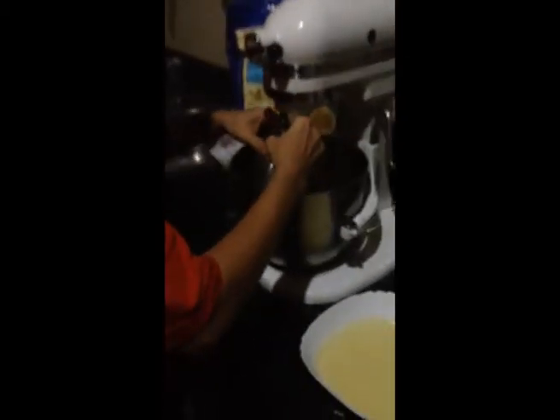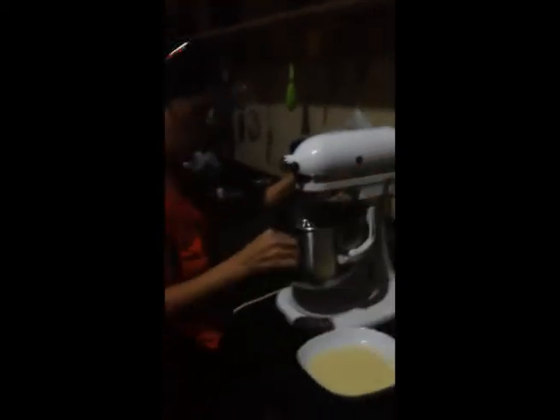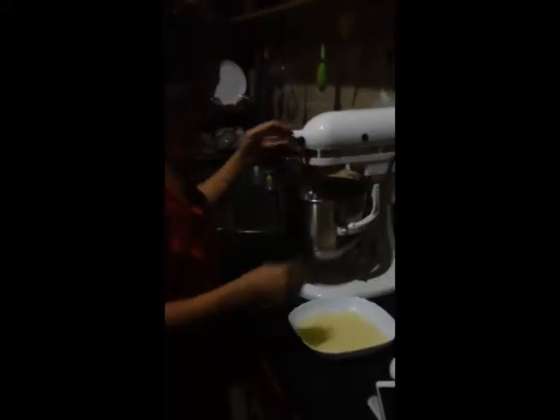Now Mom's going to be adding the egg yolk. And vanilla — I love it. This is Mom's favorite mixer, my favorite too. I've known it since I was born. There we go — and there's something wrong with it, okay.